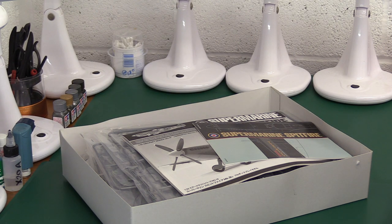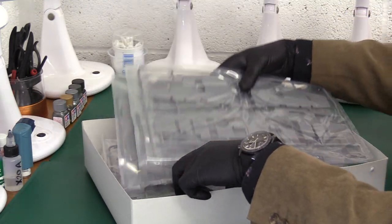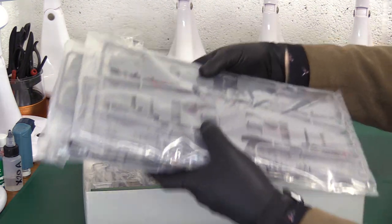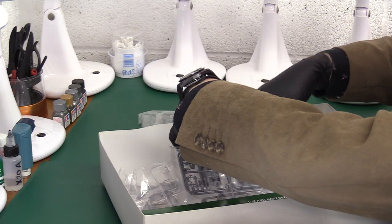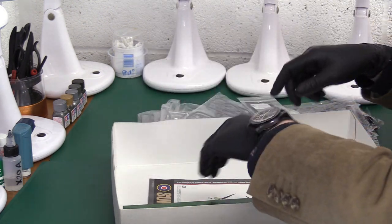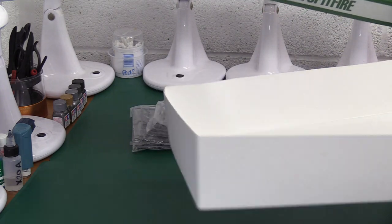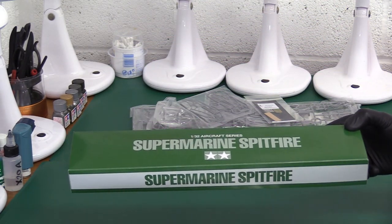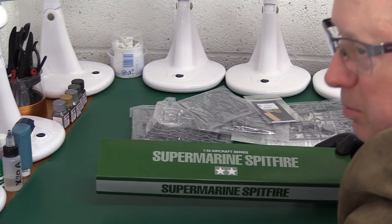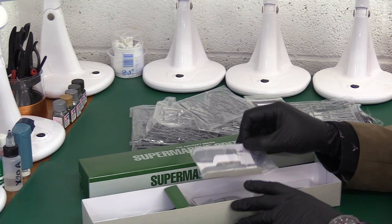My friend may have some extras in here — we'll see. I won't go through this in too much detail because otherwise I'd be repeating one of my earlier videos. There are a lot of sprues and a lot of good stuff in here. Oh — there is some extra: a Sutton harness! That's good. So we'll have a look at all these goodies.